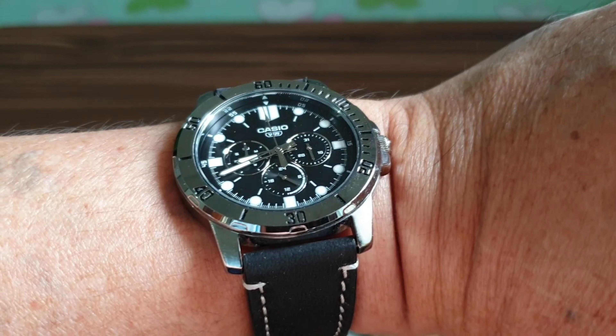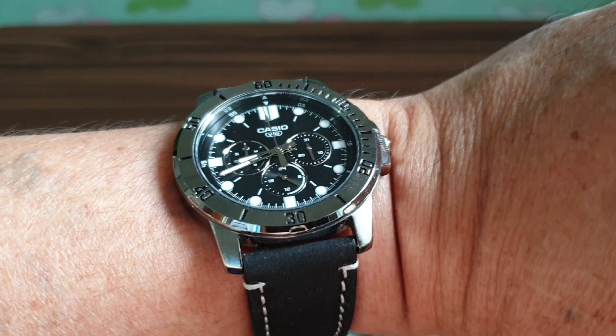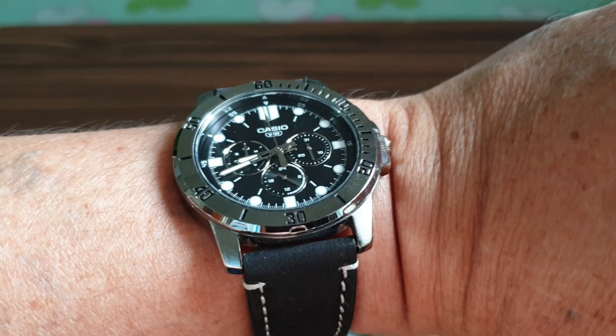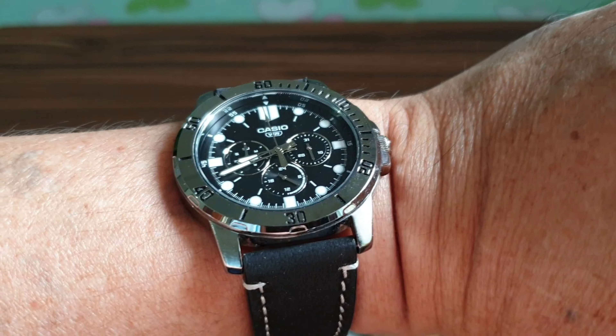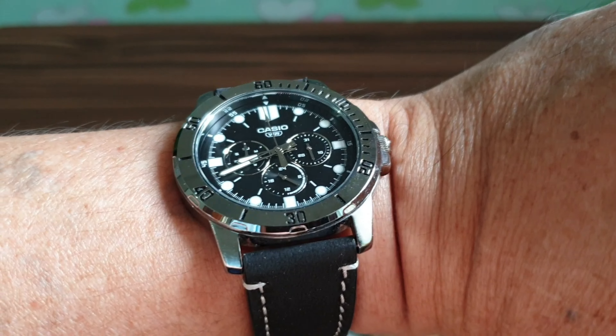This looks really good with the black dial and the black strap. Let me put it on my wrist — isn't that beautiful? Black dial, black strap, black buckle — everything is black. I really like this watch; it looks very trendy.